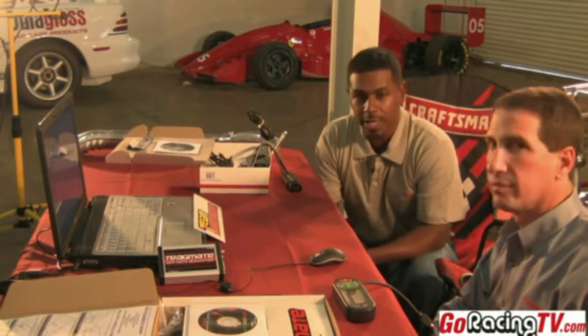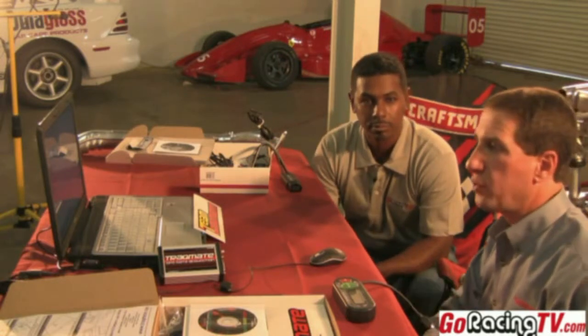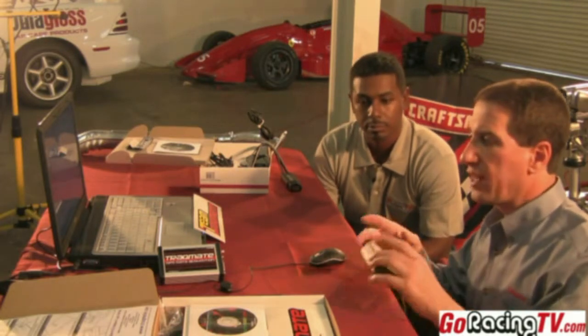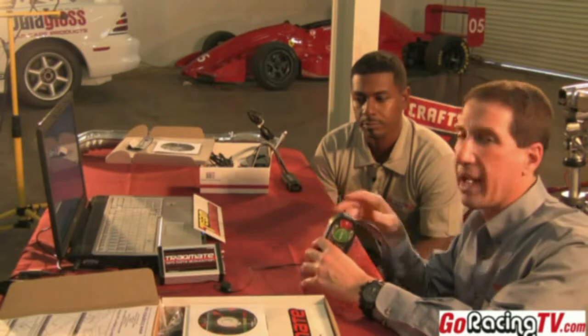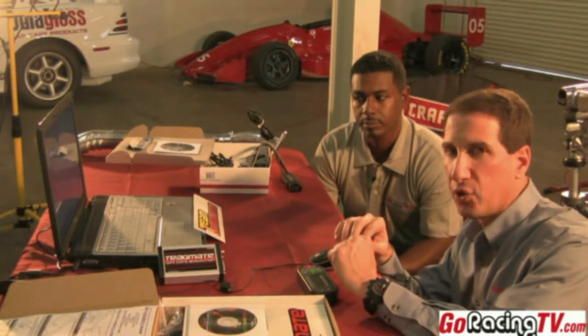Now we're going to go over the data aspect of the TrackMate system and Glenn is going to run us through that. We're going to look at the TrackView program. We installed the TrackMate and the Innovate LC1 air-fuel meter in the car, took it to the track, and recorded a bunch of data. All that data gets recorded in the TrackMate display unit — you take that out of the car, plug it into the USB port on your laptop, and upload it. Today we're evaluating what the car is doing to see if we're getting the optimal air-fuel mixture. The software as a whole is a fantastic tool — you get to replay your day, download your data, and see what you did. It's a tremendous learning tool.